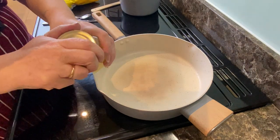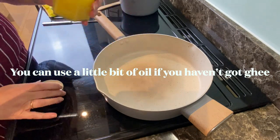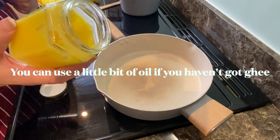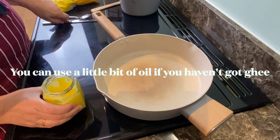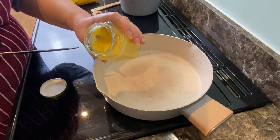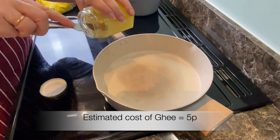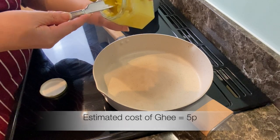First step is I'm going to use some of my homemade ghee. Homemade ghee is really good for frying — when you churn butter into ghee it takes out all the sugars and the proteins, and it's got a much higher smoke point than butter.